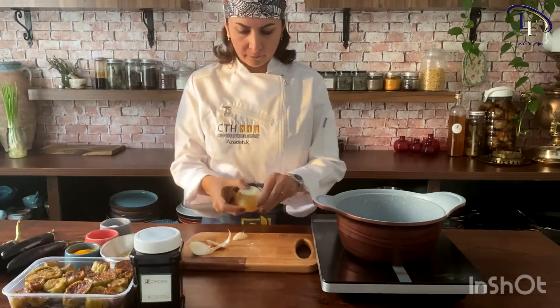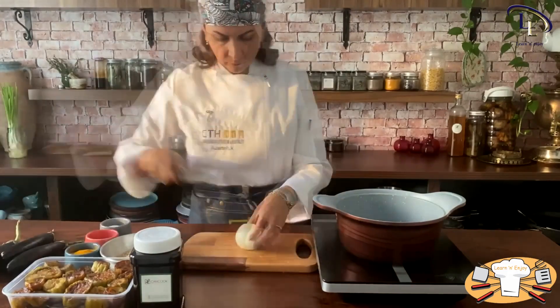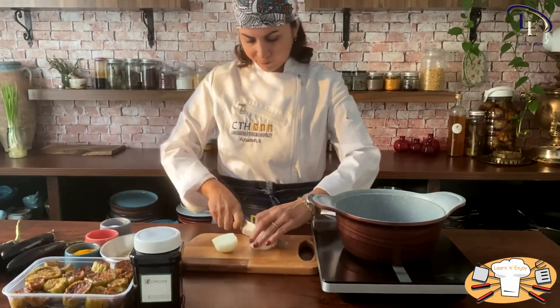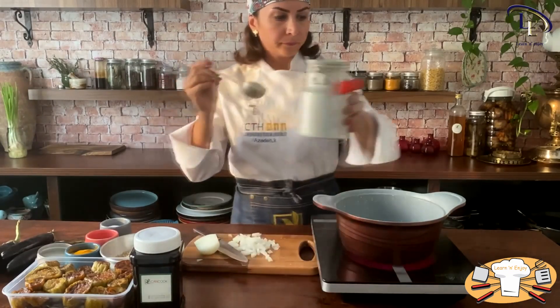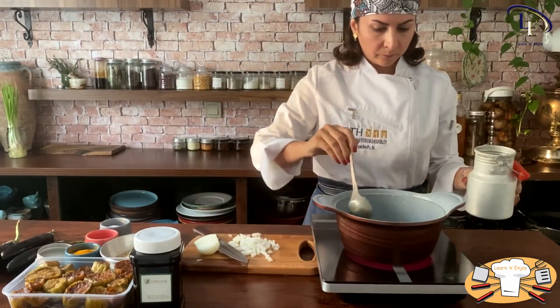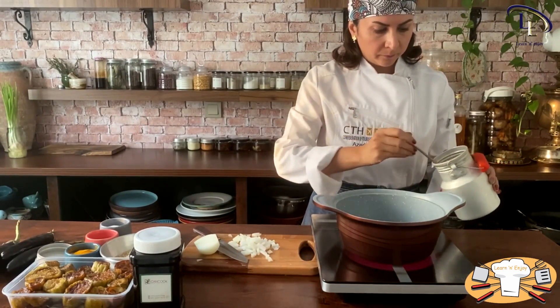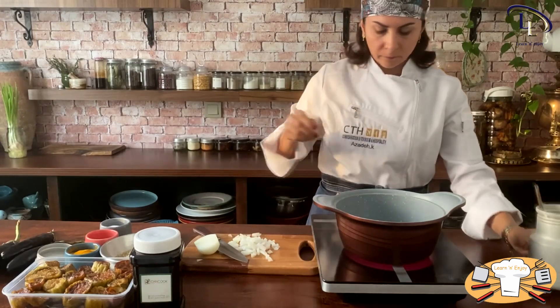To start, first peel the onion, then chop it finely. Put a pot on the stove and add some oil and heat it. Then add the chopped onion and sauté until it turns golden.